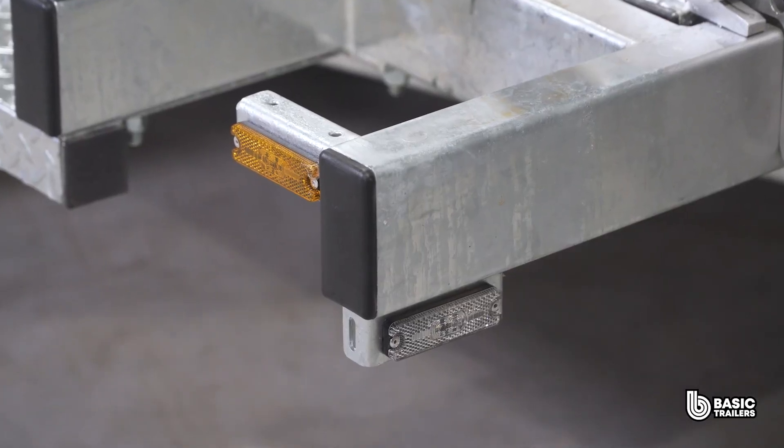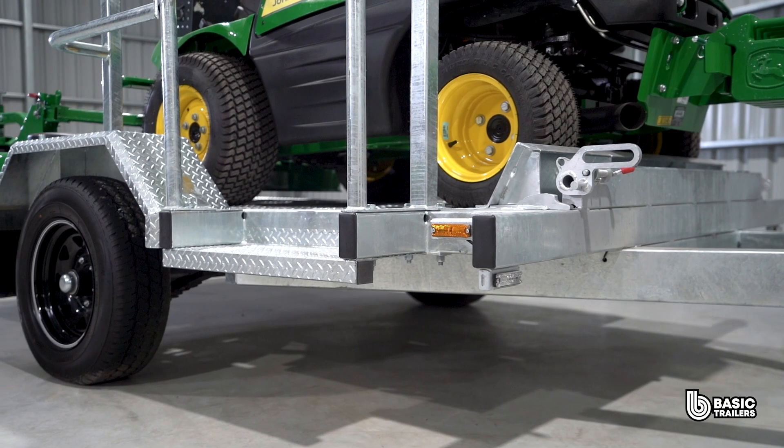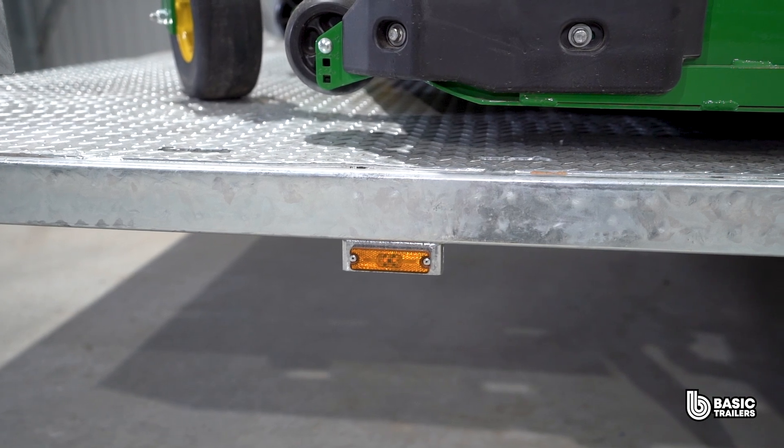Moving along the trailer you'll notice the front position lights. Given the substantial size of this trailer and prioritising safety, we've equipped it with prominent side marker lights.